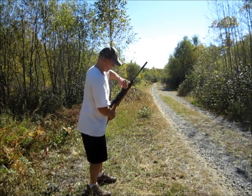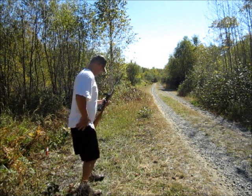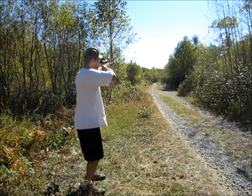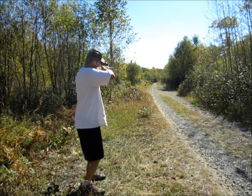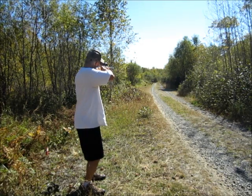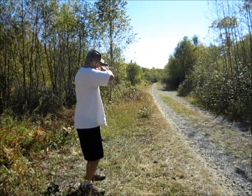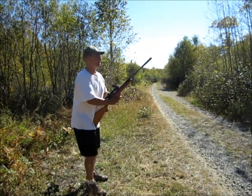Oh — it hit it and it spun it, so it's sitting on the edge of the stump.